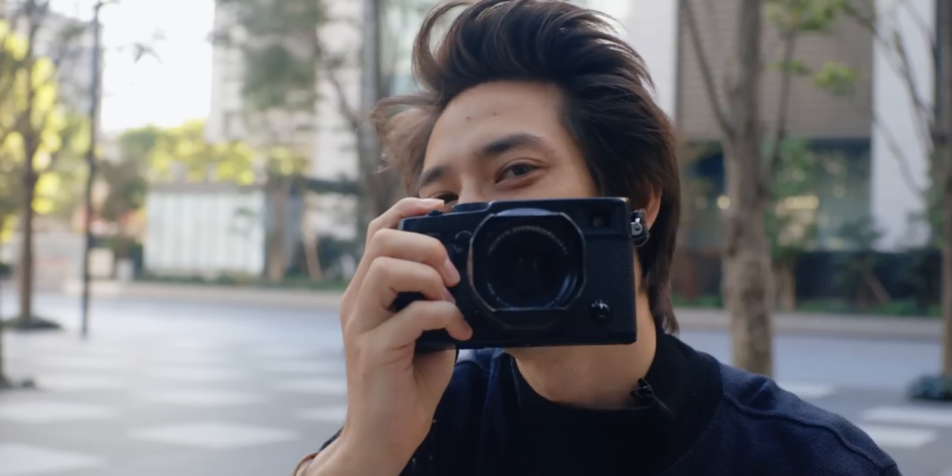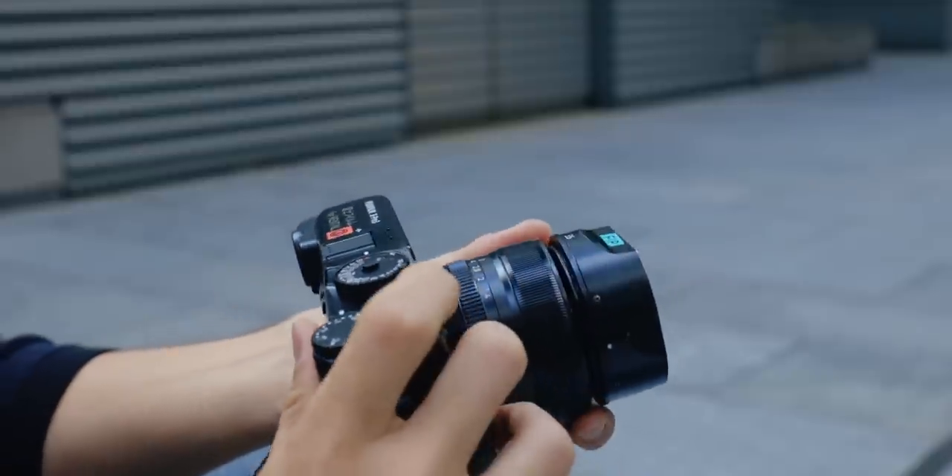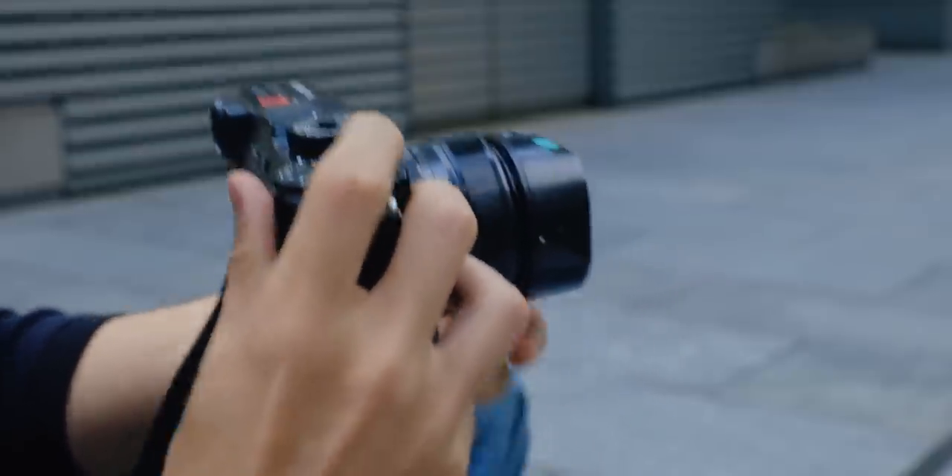Hey guys, so today we're gonna be shooting with the Fuji X-Pro 3. I've held it before and shot a few shots on it, but I haven't used it for a full day. So today I rented it from Fujifilm in Tokyo and I'm gonna be shooting with it until the battery runs out — approximately 400 shots or so. Make sure to watch until the end because I'll be showing a lot of the decent photos I took. Let's go!